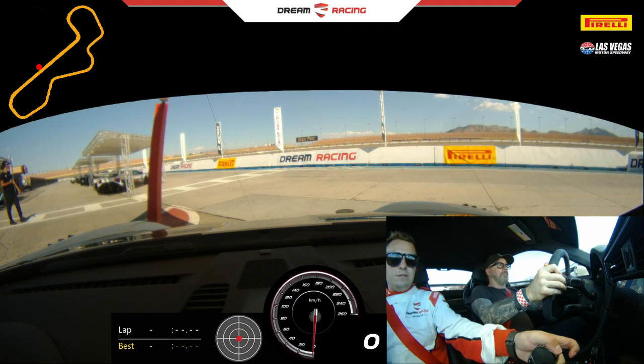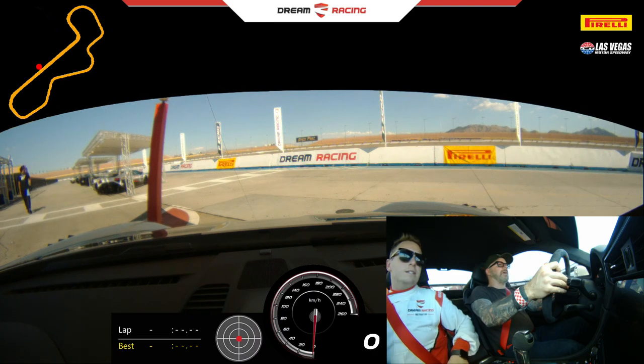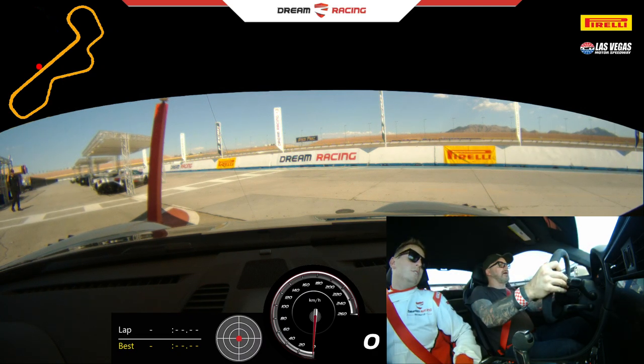Brake now. Okay, I'm on the brake. I'm in first. You are, yep. Don't worry about that brake line, it'll be on. Yeah, I got it. I'm just looking at this. Yep.